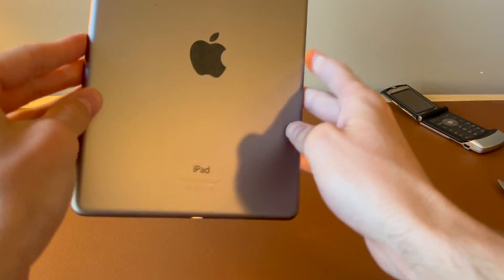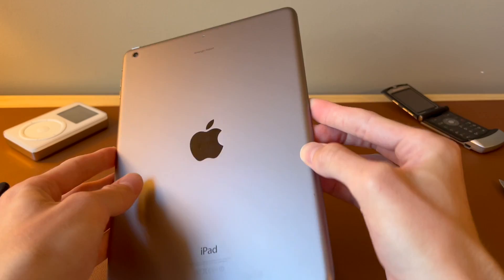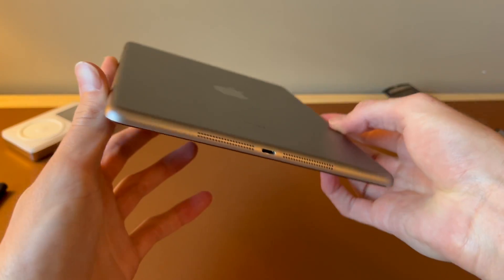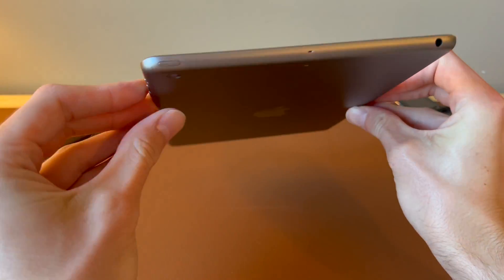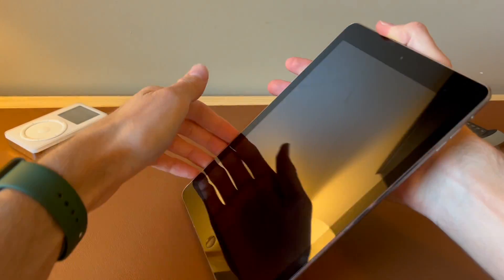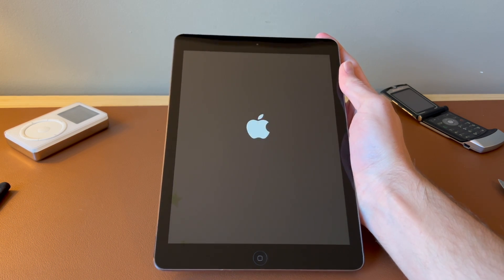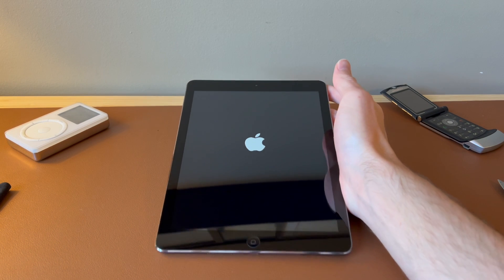Flipping around to the back, I don't see any damage. The charging port looks good and the corners are all in good condition. Power button works, rocker switch works, and the volume buttons too. So let's try to power this on and hopefully this still has iOS 7 on it. Can't really tell from the Apple logo, so we'll let this thing boot up.